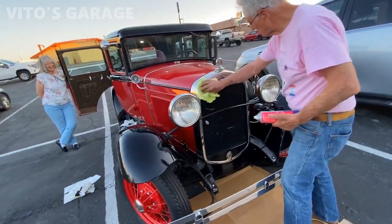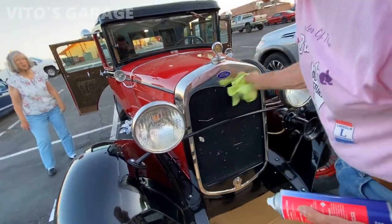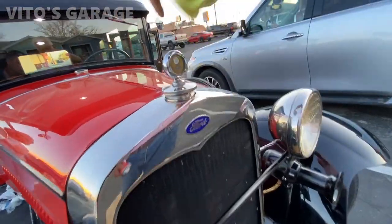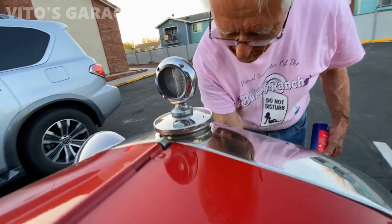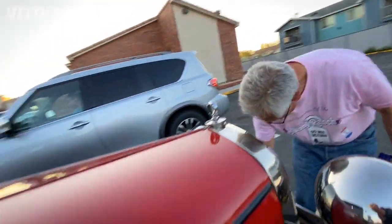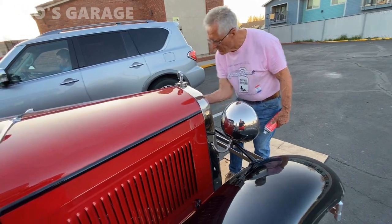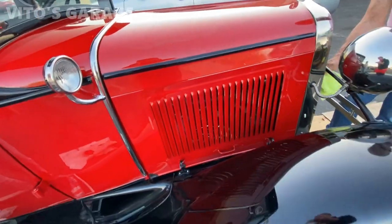That big grill — I love it. Oh, the motor meter! A temperature gauge right there on the hood — that is cool. A little red line comes up if it starts getting hot.